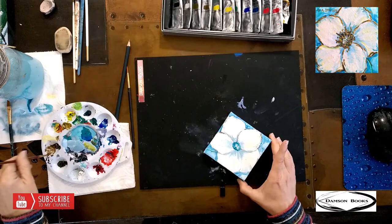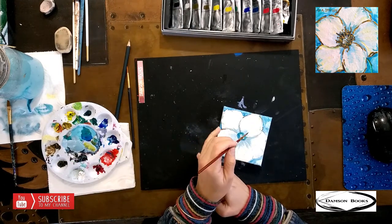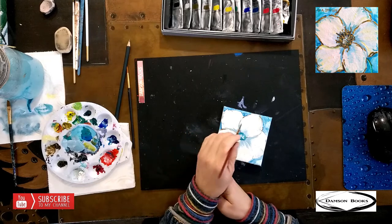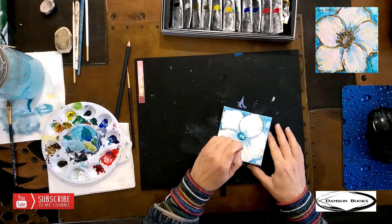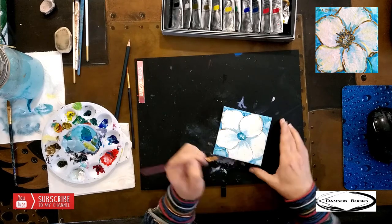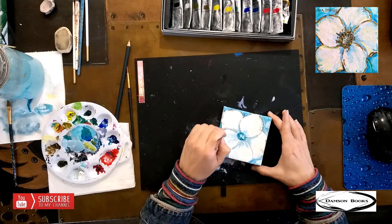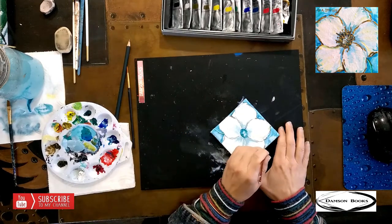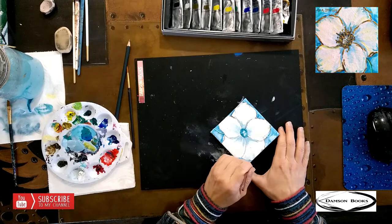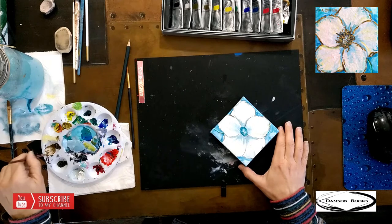If I don't want my hand to be shaking, I would probably prop something on this part and get down. But I want my hand to be a tiny bit shaky. And this is going to be the outline of the flower, giving us a little bit more of a shape.